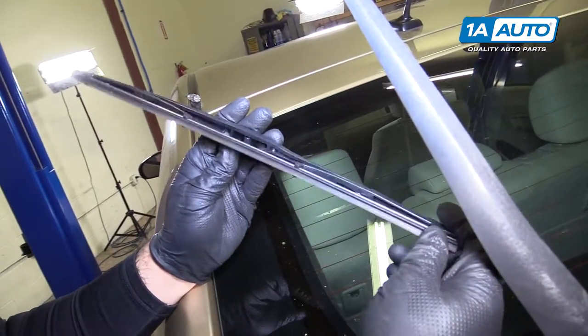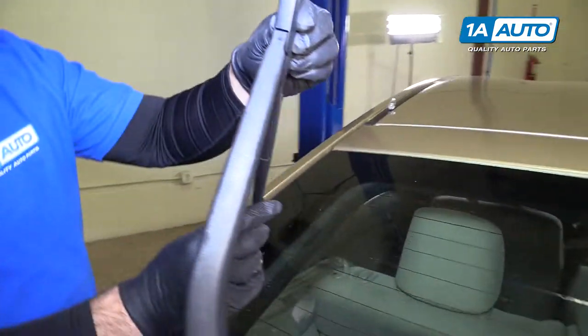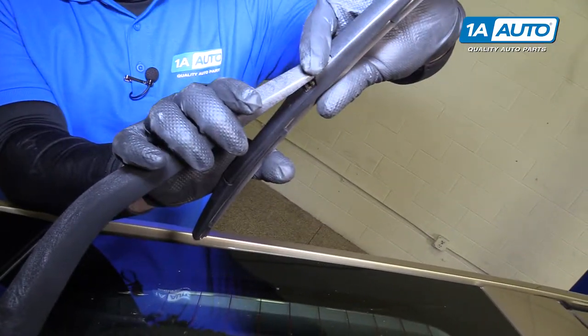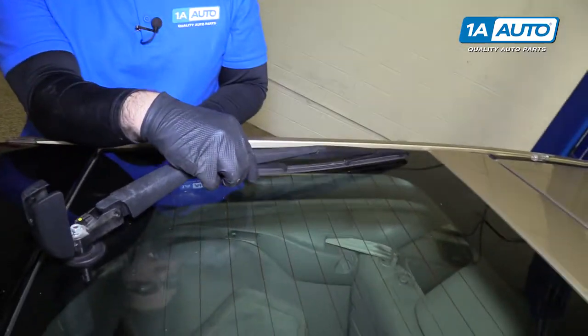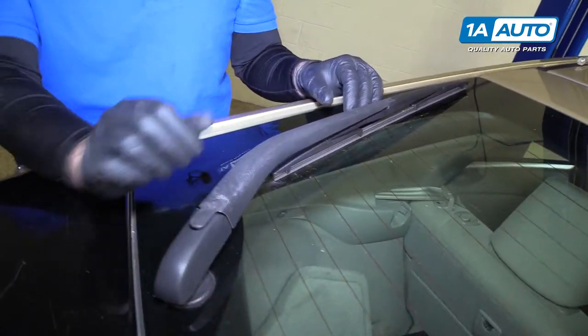This wiper blade is actually in good shape — it's not torn — so we're going to reuse it. Just take it and clip it back into place. Put it up just like that; it will lock. Lay it back down on the window and close this cap. The wiper blade is replaced.